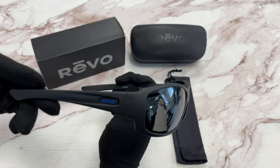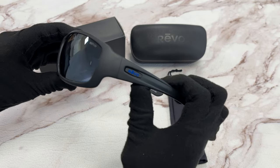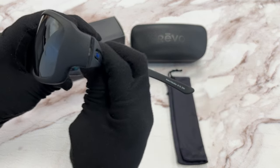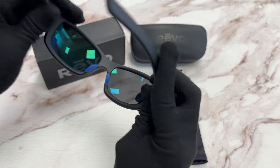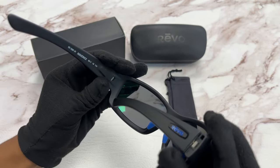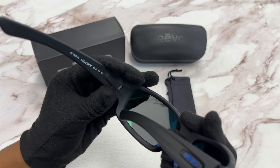They have a style of wrap. On the temple, you'll see the Revo logo in a blue color, and it's made in Mauritius. It has a size of 63 for the lens, 16 for the bridge, and 124 for the temple.